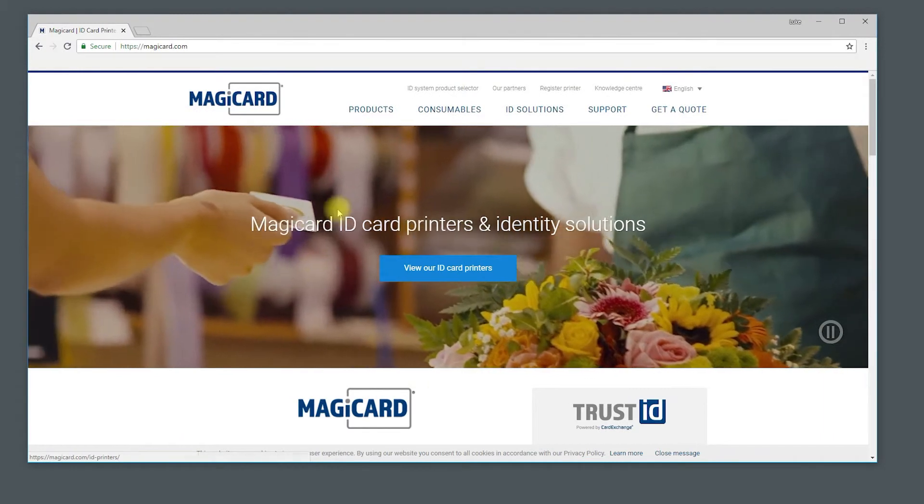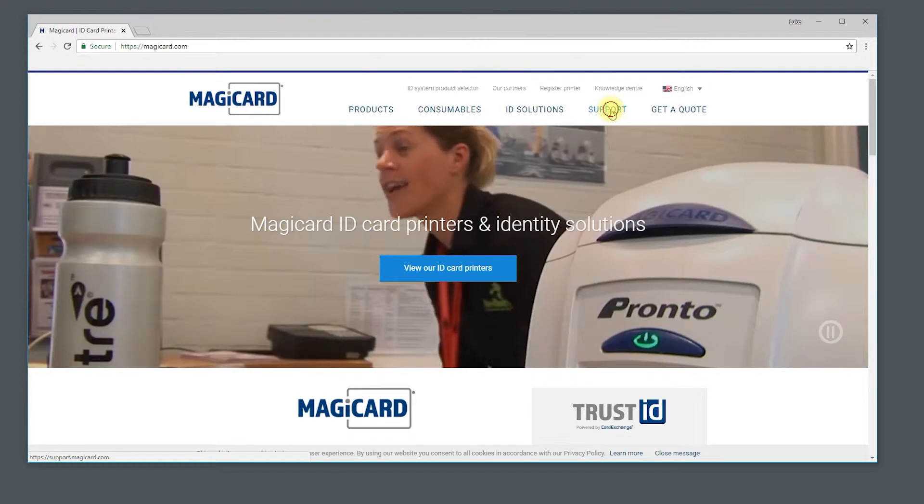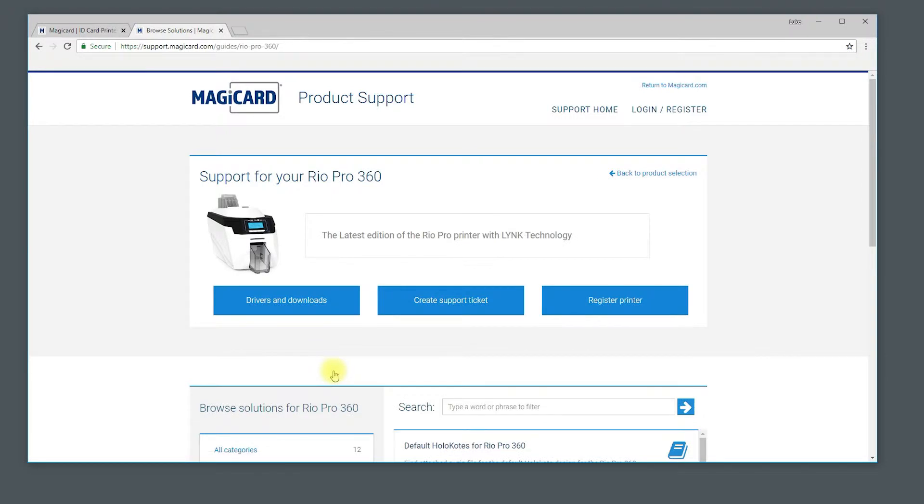Now you can follow the driver install. Head to www.magicard.com, click on support, then select the printer you are using. Search for the driver that matches your printer. Once downloaded, you can follow on-screen instructions to install the driver.